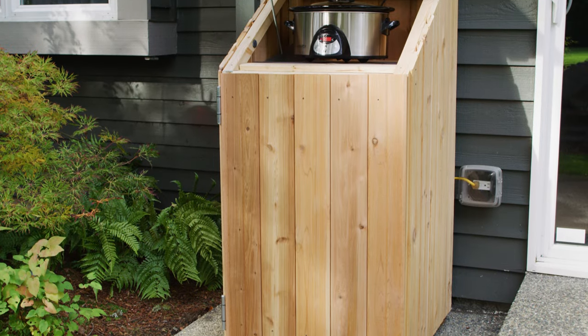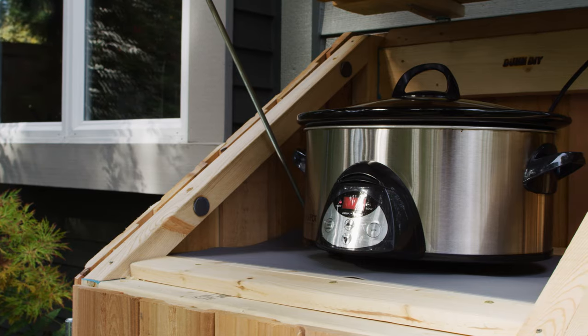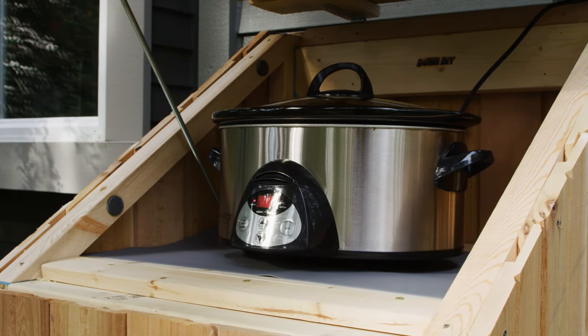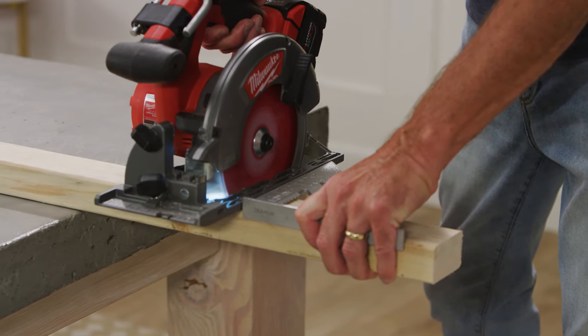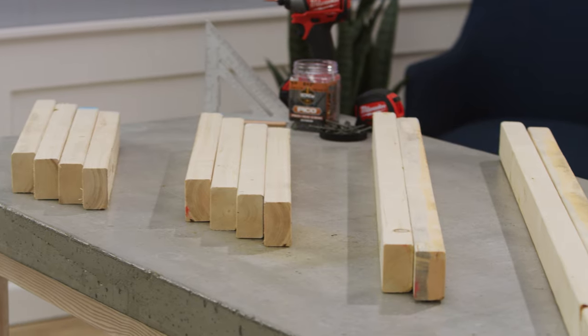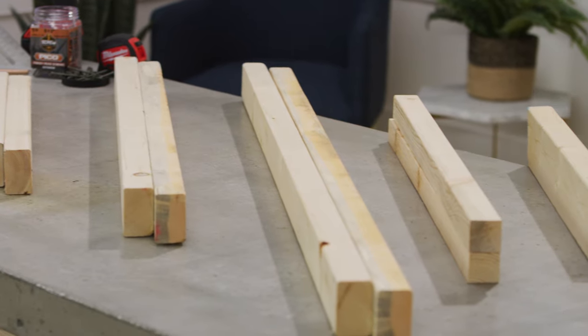Our outdoor cook station requires a lot of cutting, so a good circular saw will speed up the process and make sure that we end up with nice, even cuts. To begin, lay out your lumber materials and begin cutting the lumber for the sides, back, and front of the cook station. Make sure to check out our blog post for this project — it has a complete list of all the cuts you'll need to make.